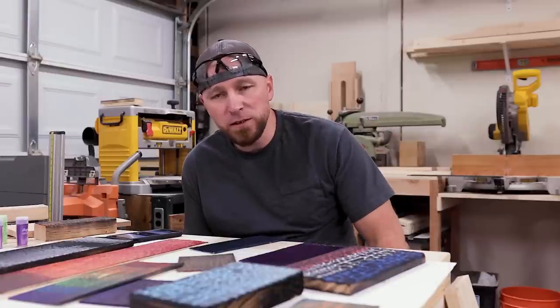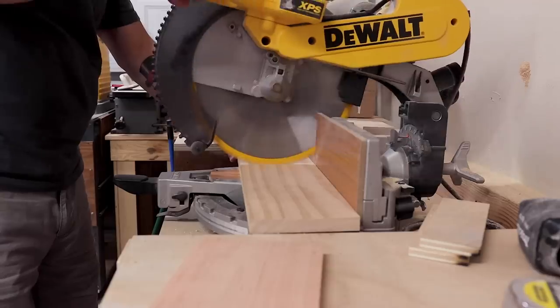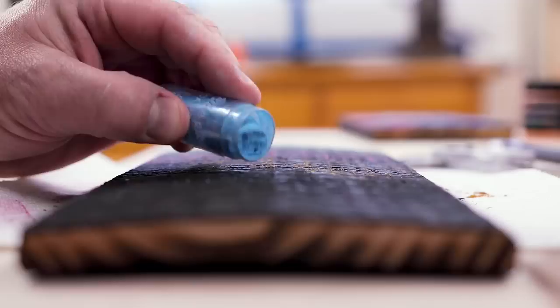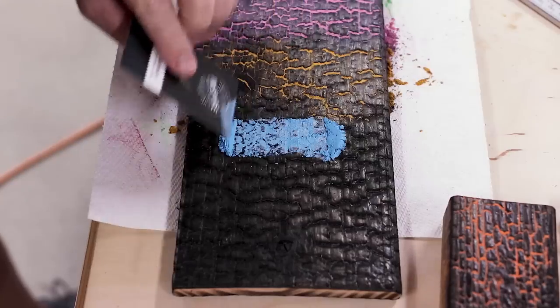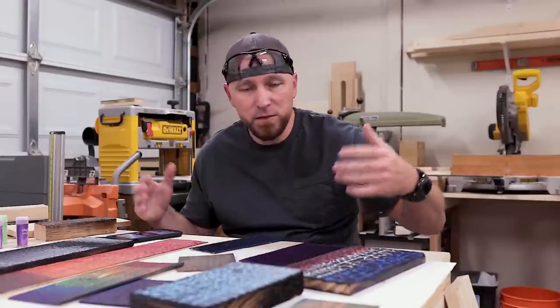For those of you with short attention spans or somewhere to go real quick, I'm gonna give you a quick rundown of what we're gonna do today. We're gonna take some wood, we're gonna burn it, we're gonna put some mica powder on it, we're gonna spread it around real nice, we're gonna wipe it back off, and we're gonna clear coat it with some clear coat.